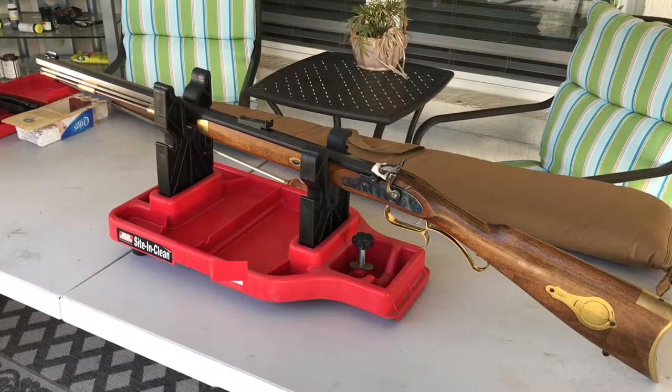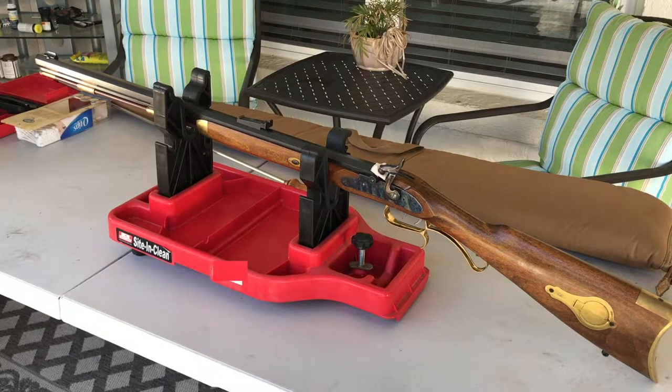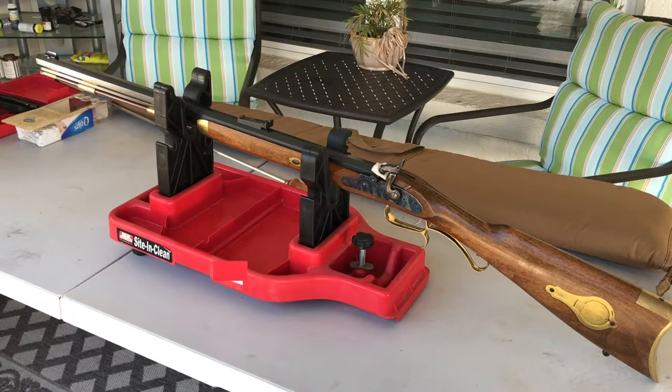I went out with Joe yesterday and also brought this Hawken with me, as I generally do. In the end, I probably put about 10 rounds through this, and 10 rounds with black powder, it's dirty. One round and it's dirty. That's just how it is.